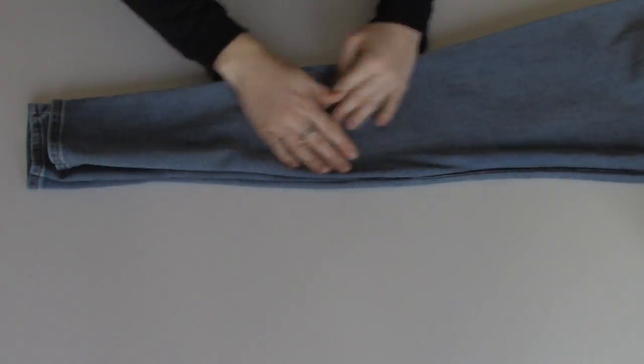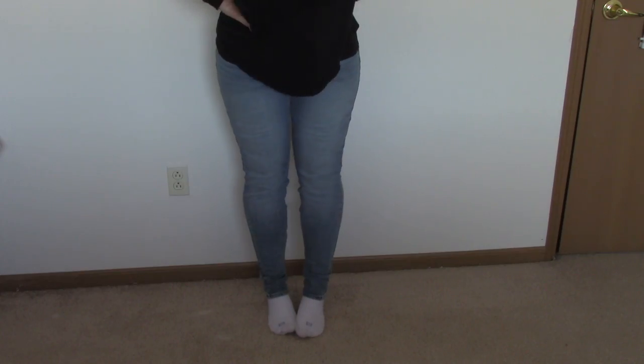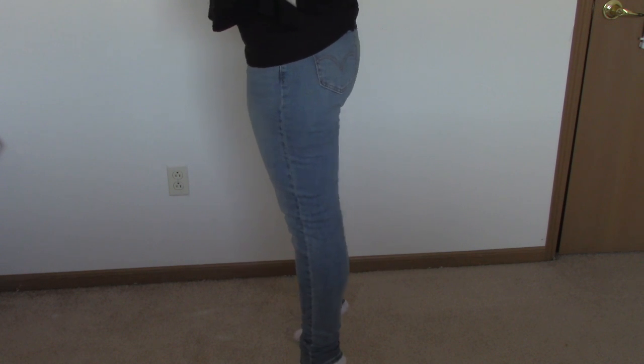Leaving that quarter-inch seam allowance means there's no chance of it coming undone. You can also use pinking shears if you want to prevent fraying. Then go ahead, turn your new skinny jeans right side out, try them on, take some selfies, feel fabulous!